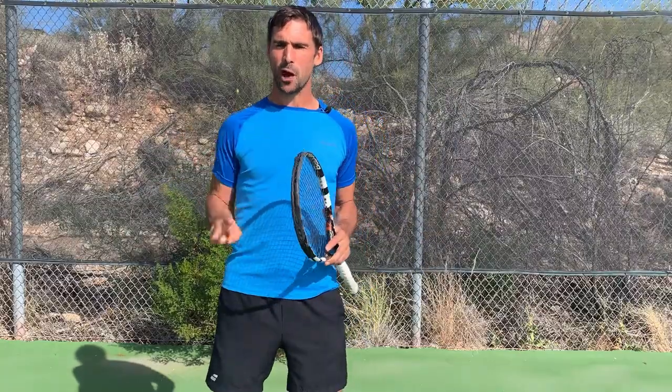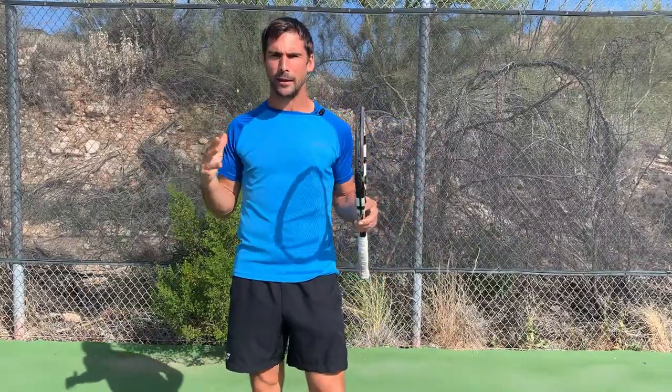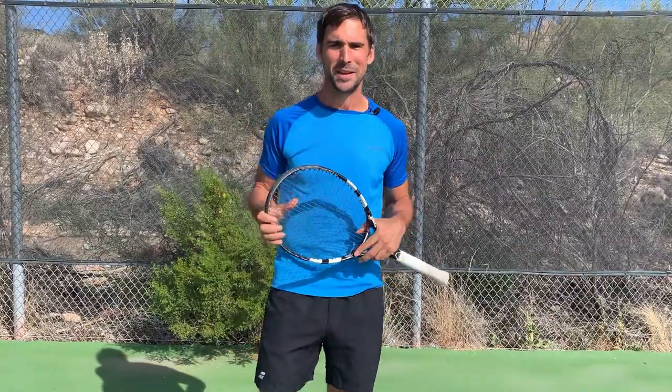Hey, what's up? Richard Bryce here. In this video, I want to show you two really simple things that you can work on to develop cat-like reflexes at the net, so you can start to dominate opponents, make sure you're putting those balls away, and hopefully reduce the amount of times that you get passed when you play.